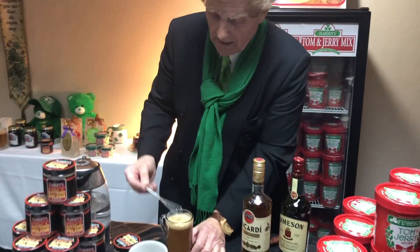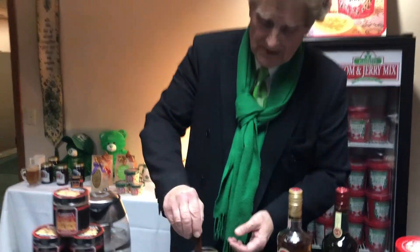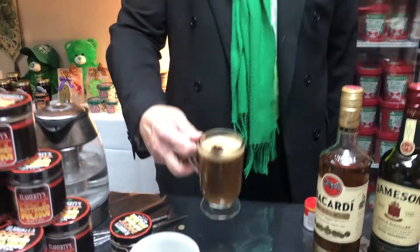So there we go — we've got the Flaherty's hot buttered rum batter, the Bacardi gold rum, and the only thing missing of course is a cinnamon stick. And there it is — the best hot buttered rum in the world, Flaherty's.